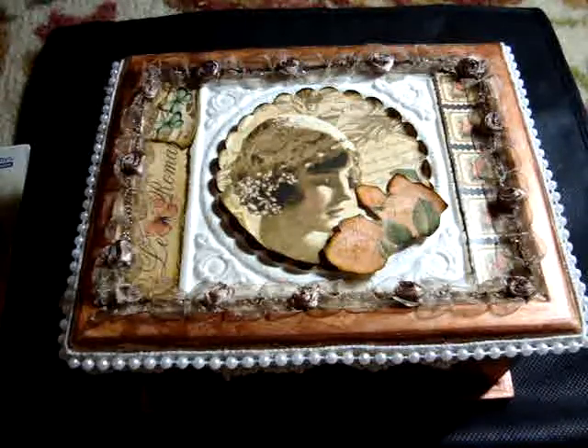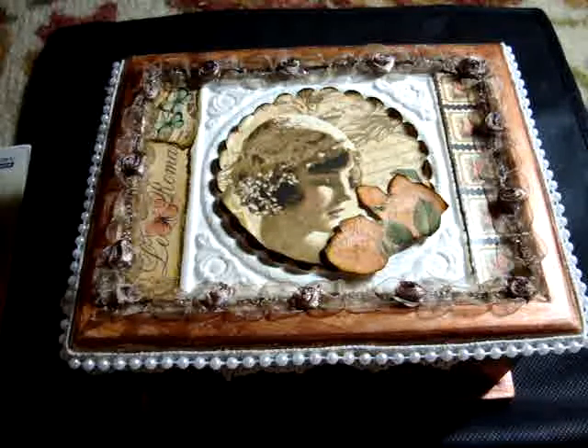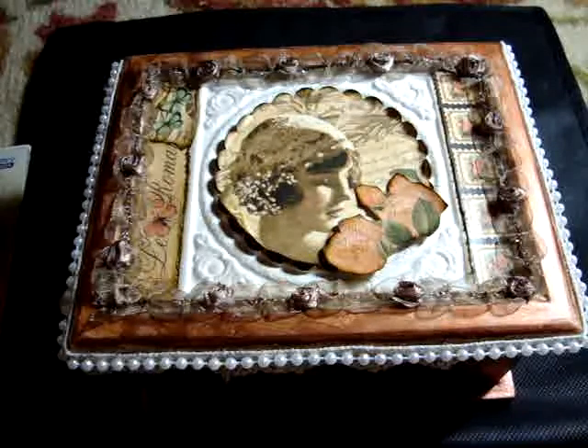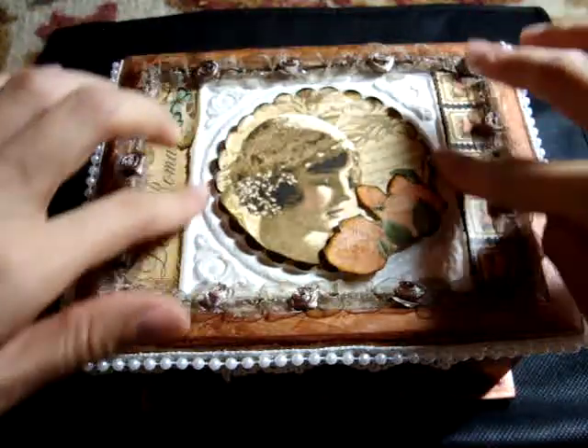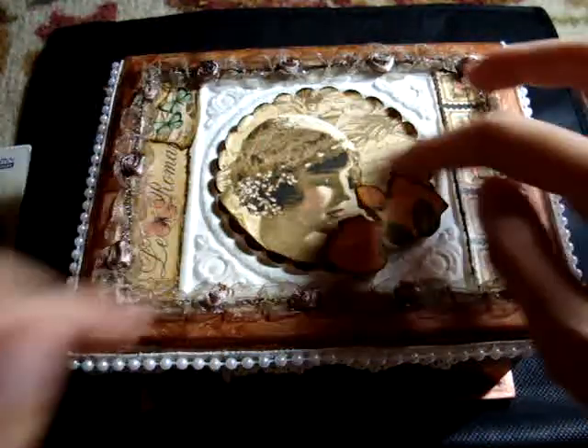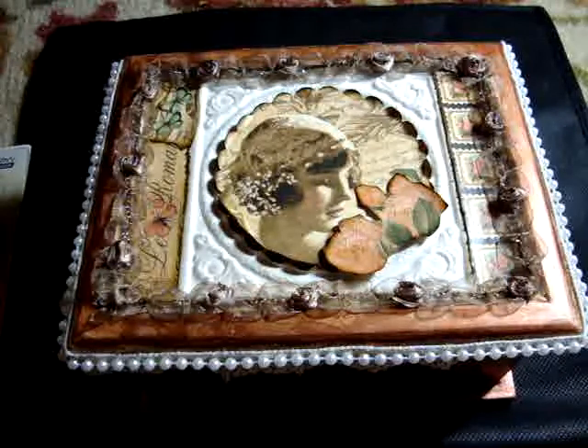Hi everyone! It's still Friday here. I picked up this box today and I decided to alter it. Again, I used the Romantic Papers. This is the 8x8 stack. The box actually was a plain white box and it had this decorative piece, and in the middle it had like a fruit. So I decided to cover it.